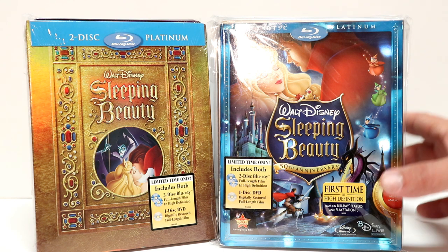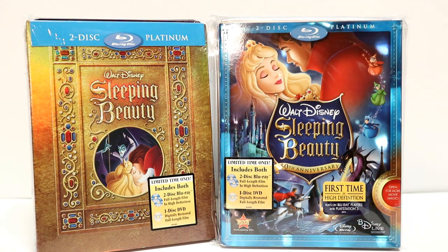So overall it's a very nice collection. Please leave me a comment below — let me know what you think about these steelbooks and about these other editions. Let me know if you're going to pick up this new release or if you're just going to hold on to your regular releases. It has been a very long time since I've seen Sleeping Beauty, so I am looking forward to checking that one out again.